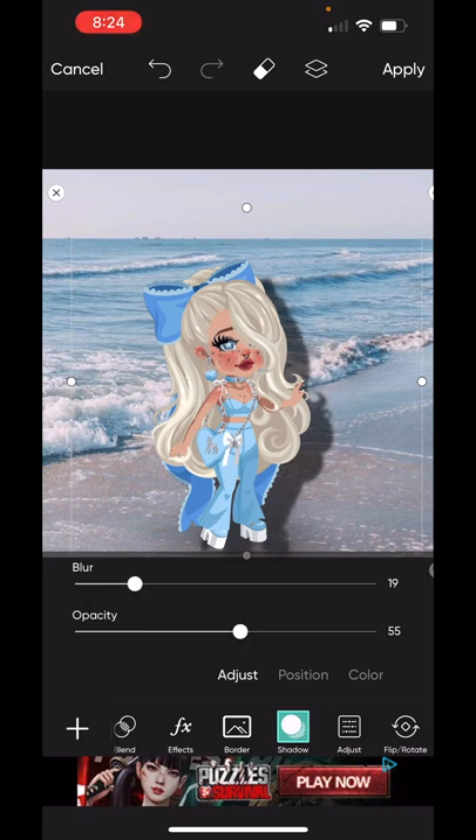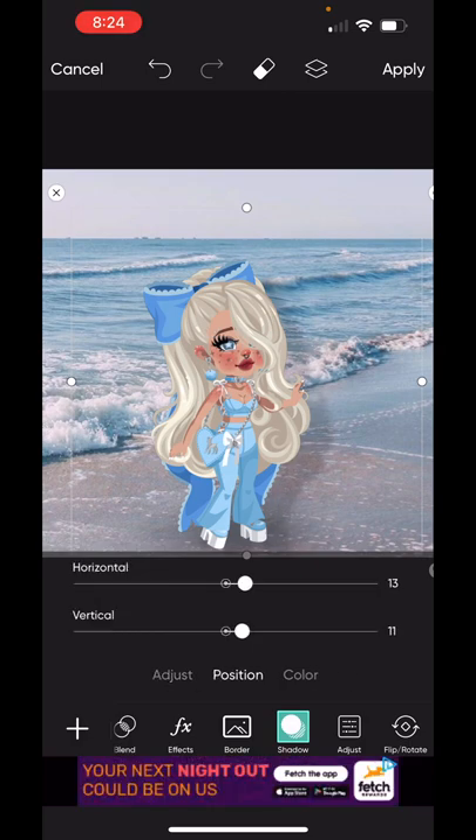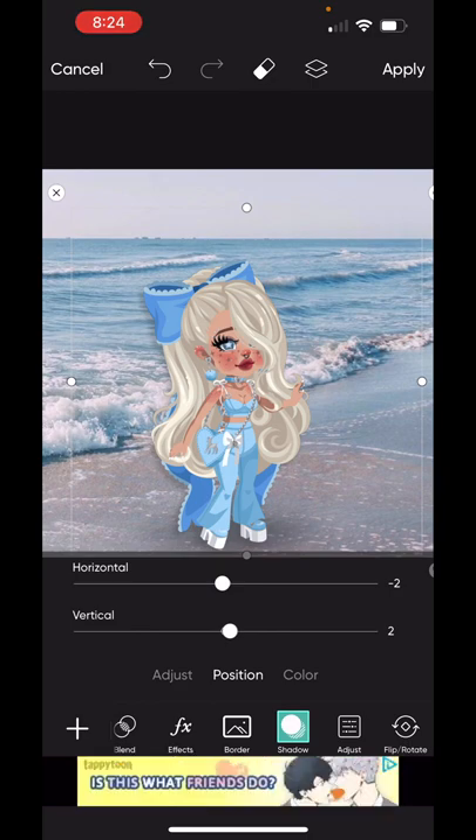Adding a shadow is optional — you do not have to add it in if you don't want to. But I do recommend using adjust because that helps your avatar blend in with the background more. I'm going to blur the shadow a little bit, maybe 25, and the opacity will be really low — maybe 15. I bring it back a little bit and I think that's about right. You can kind of just see it.